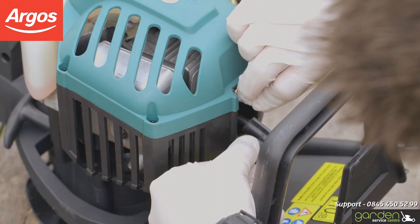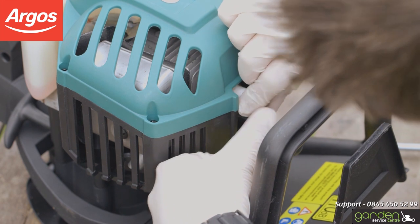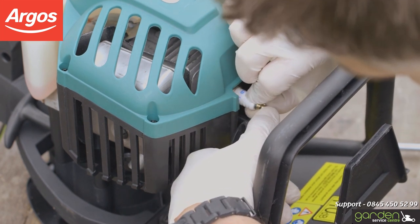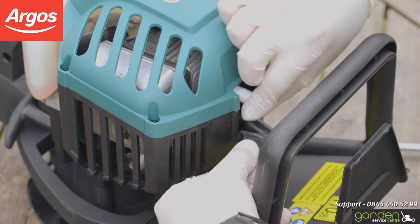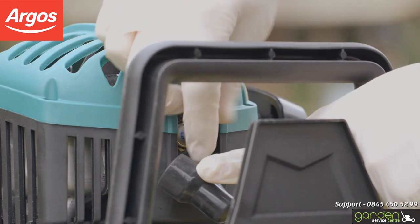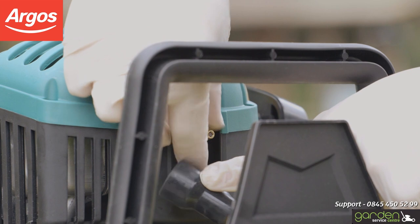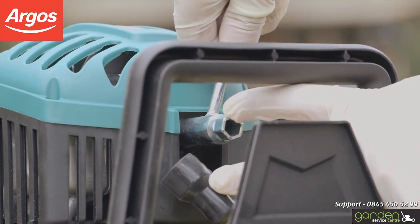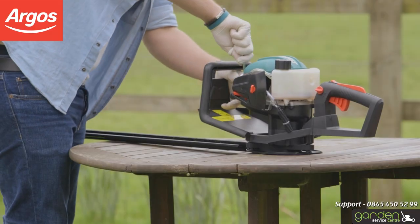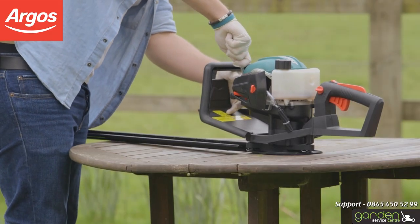To fit your spark plug, carefully start screwing it into place in a clockwise direction. Ensure that the screw threads are properly aligned when inserting so as not to damage it. The spark plug should turn freely with very little effort if the threads are properly aligned. Continue to screw the spark plug in place and use the tool to tighten it. Make sure you don't over-tighten, as this may cause damage to your product.